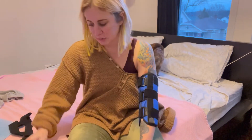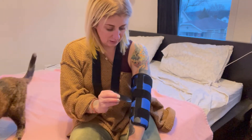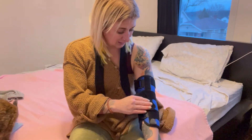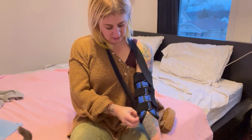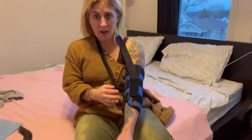A lot of times when you're sleeping, the brace can slide down. To prevent that, the shoulder strap comes into effect. We attach it here, wrap it around our shoulder, wrap it around our neck, and attach it here. You can adjust this once you're laying down for comfort.